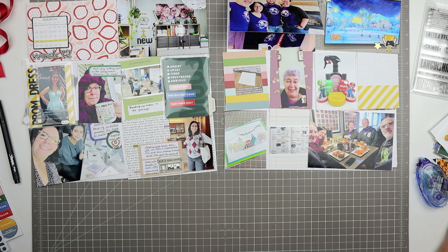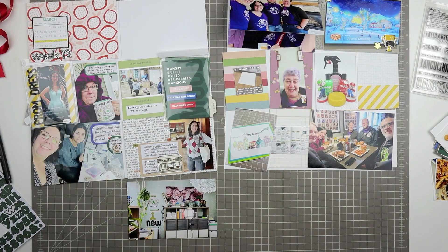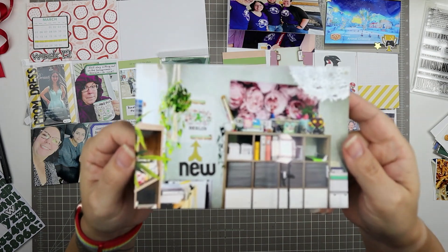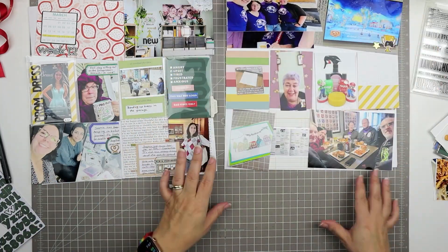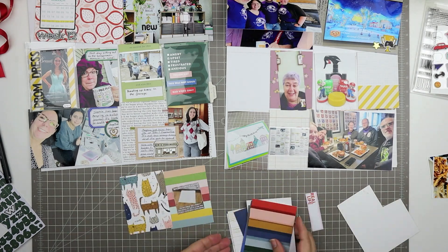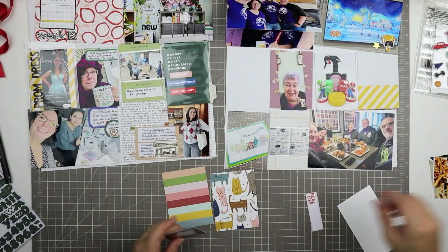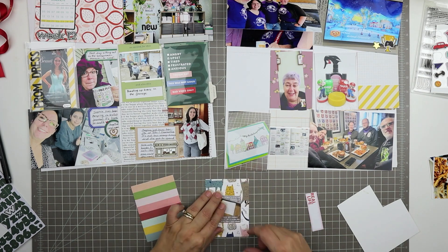Hello and welcome to another pocket process video. If you are new to my channel, I make mostly 12 by 12 scrapbook process videos, but once a month I create a pocket page that captures the details of one week of our lives that month. There's a playlist in the cards for this video. I'm jumping in halfway done because this is part two — in this one I'm going to be finishing up the second half of this page and also working on an add-on insert for this spread.